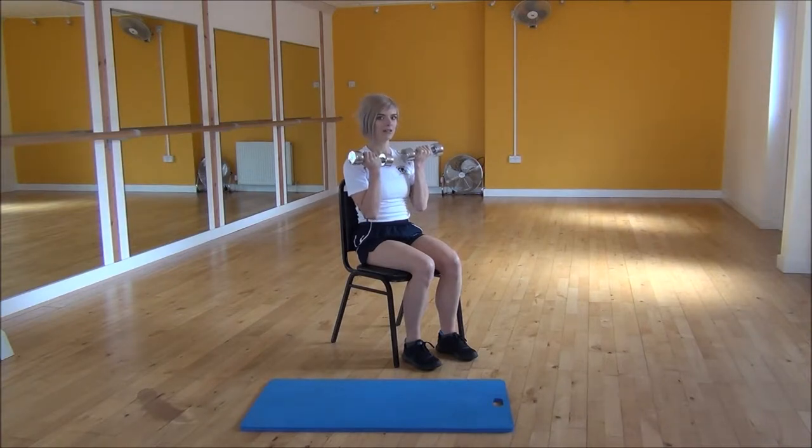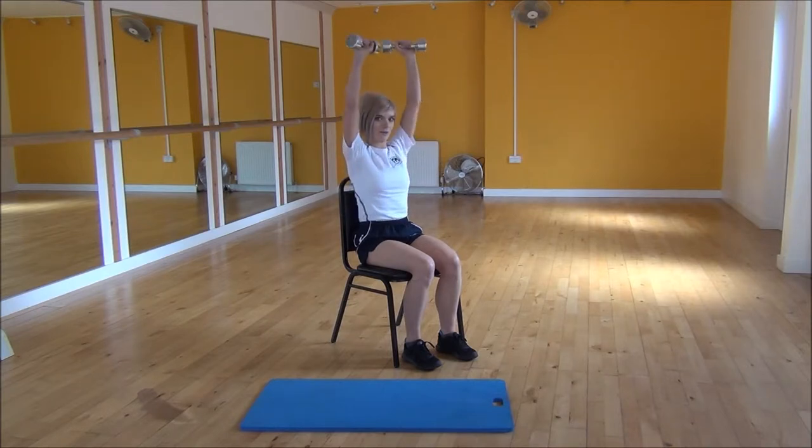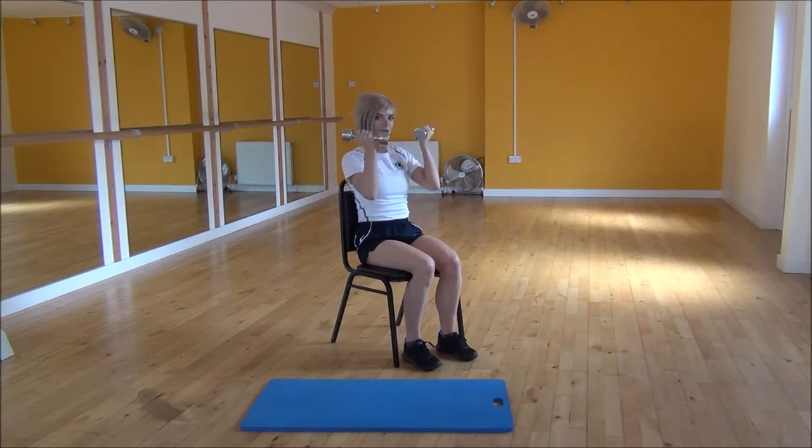From there, we're going to lift up and twist out — lifting up, then twisting — and then bring them together at the top. Then they're going to twist as they come back down.